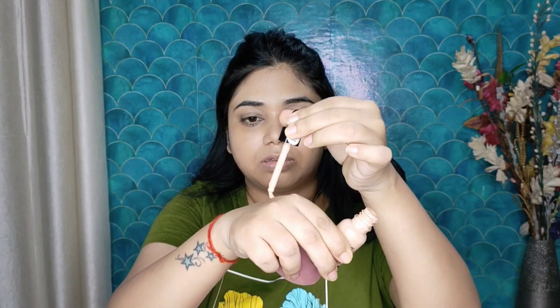After that I applied Insight foundation, my shade is 02. It is a very good foundation giving medium to high coverage. I will apply it with a Dime Beauty Blender — it is very easy to blend. After that I will apply one drop where I feel more coverage is needed.